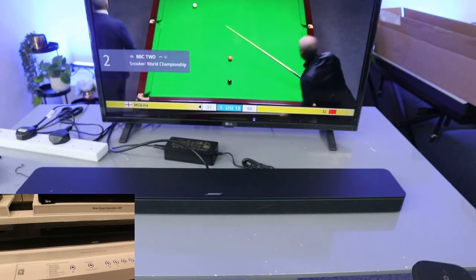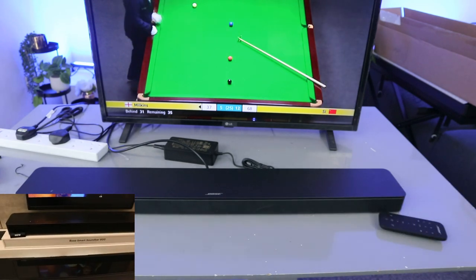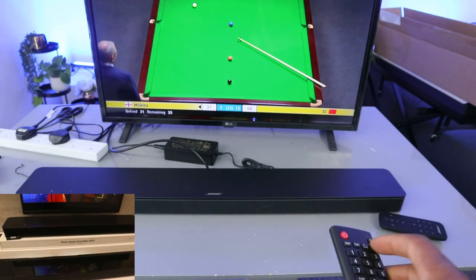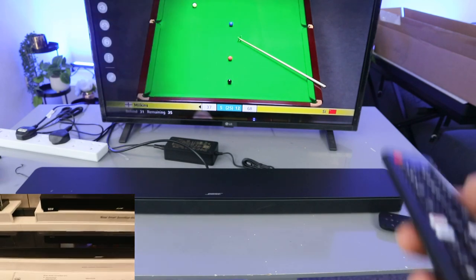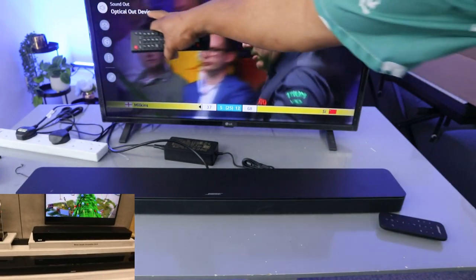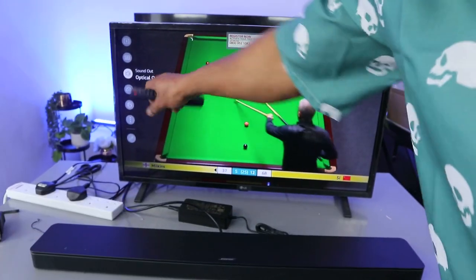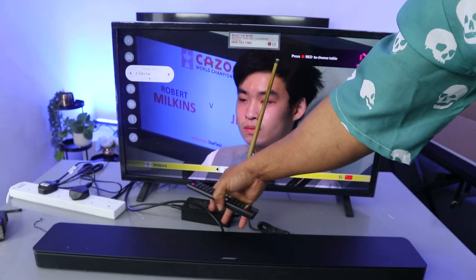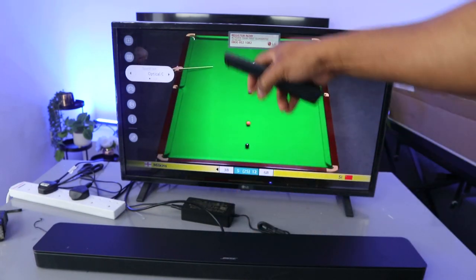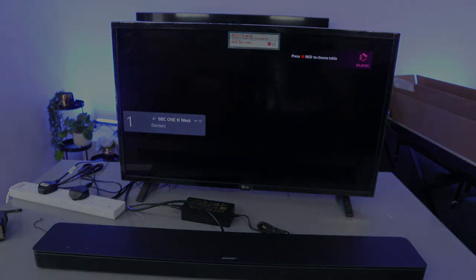So this is the audio working now. Another thing I want to show you is if you go to the TV settings, scroll down to audio, you can see 'Optical Device Out'. When you look at audio, you'll see optical device out — confirming that this soundbar is connected via optical cable. If you're happy with this, please consider subscribing, it helps the channel.